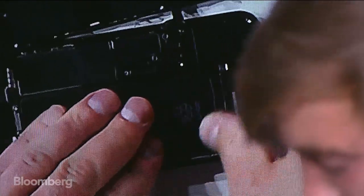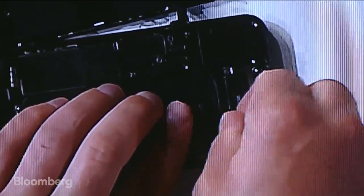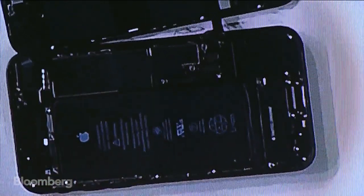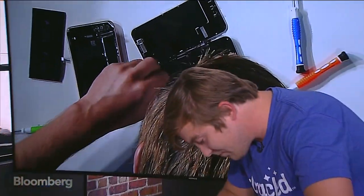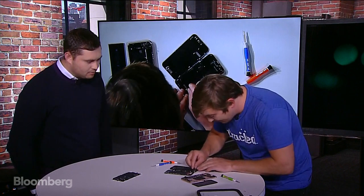I'm removing the adhesive strips — we have one down and three to go. You can see we're pulling out the adhesive that holds the battery on. What is the purpose of the adhesive strips? That actually holds the battery in place so it doesn't move around when you're moving the phone. Let's zoom out so we can get a wider shot and compare the insides.